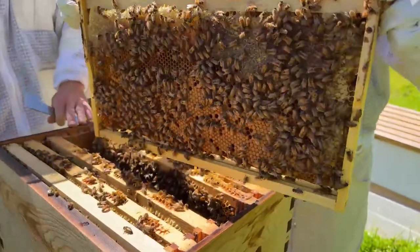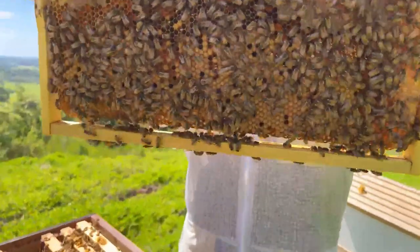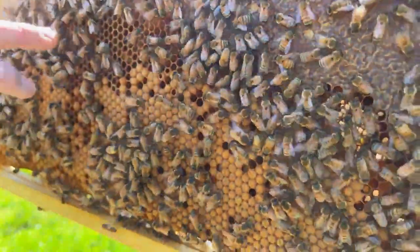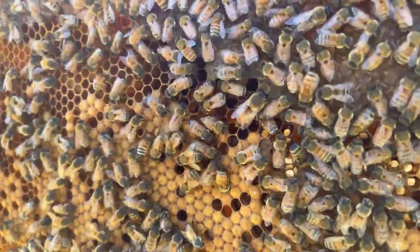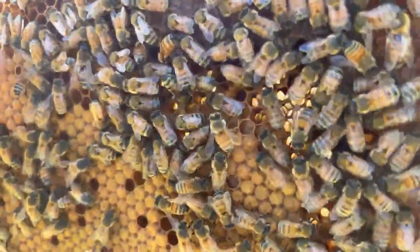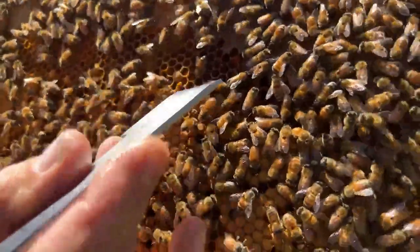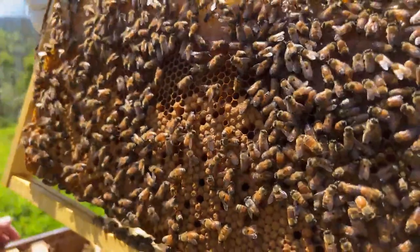Ariel's doing really great at being really slow, gentle, and super calm. Once again we're seeing lots of great brood, nice tight pattern, lots of pollen in here, and generally plenty of food in this hive - lots of bees. There's a little bit of strange capping here, so we want to investigate with the hive tool.